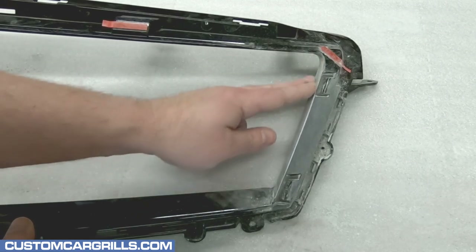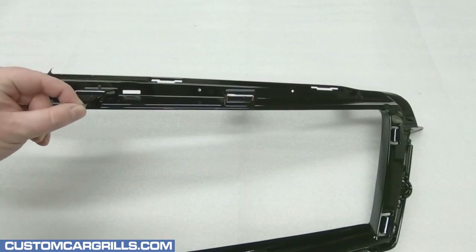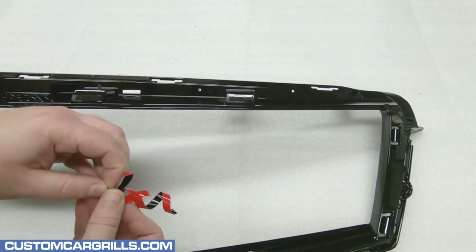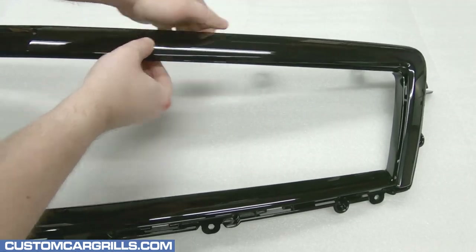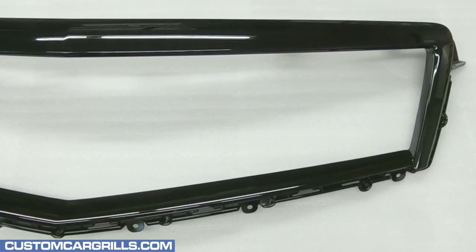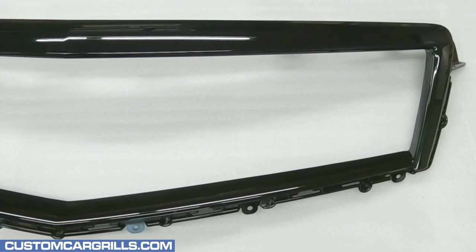From here, we're going to paint the whole grille, including the chrome molding, gloss black. The foam tape along the top edge was already masked off, so I'm going to remove that backing now. Then I can snap back in place the previously chrome molding that we've now since painted black. Already with just this simple change of the chrome to black molding, this is looking really good.